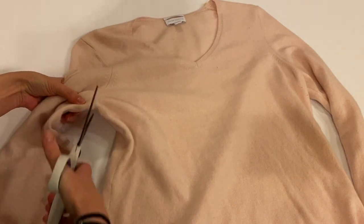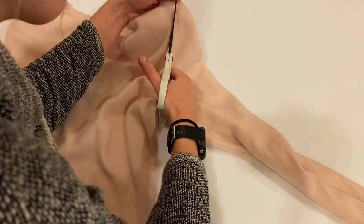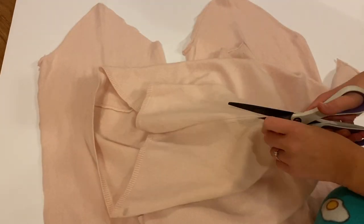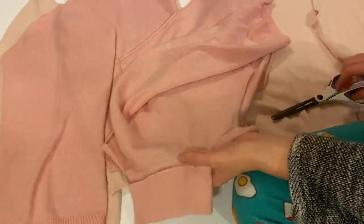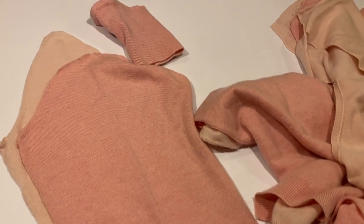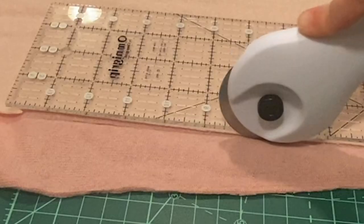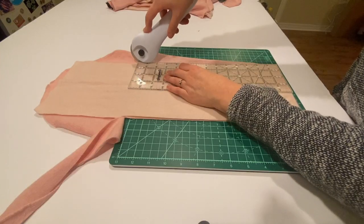First step: I disassembled my sweaters, carefully separating the sleeves from the body, then cut along the sleeve seam to open it up. I also separated the front and back of my sweaters by cutting down the side seams. This showed me how much fabric I had to work with. I lined up the sleeves of both sweaters and measured to see how wide a strip I could cut, then using a rotary cutter I trimmed the slanted sides off so I had long rectangles.